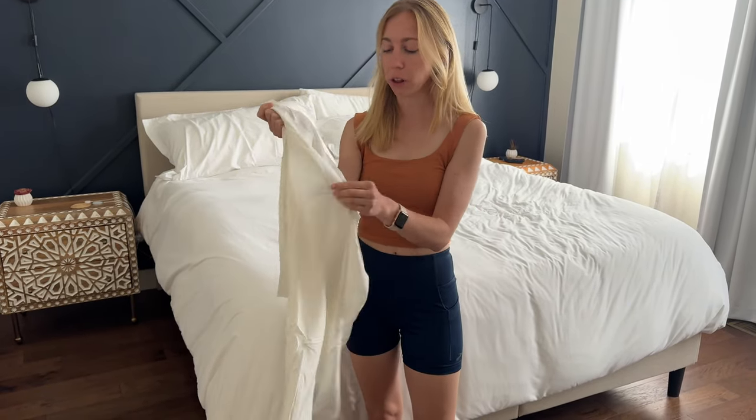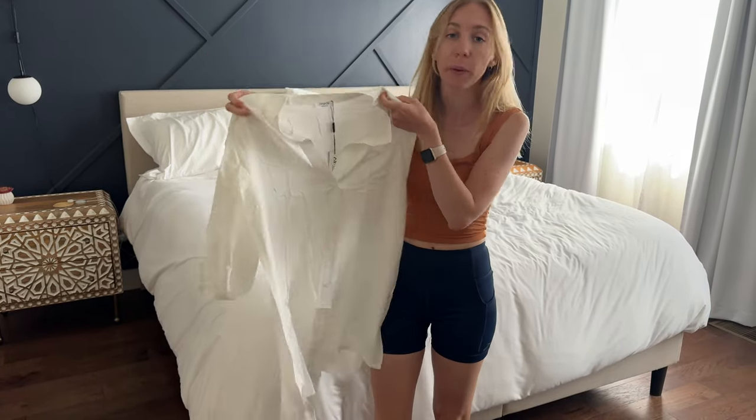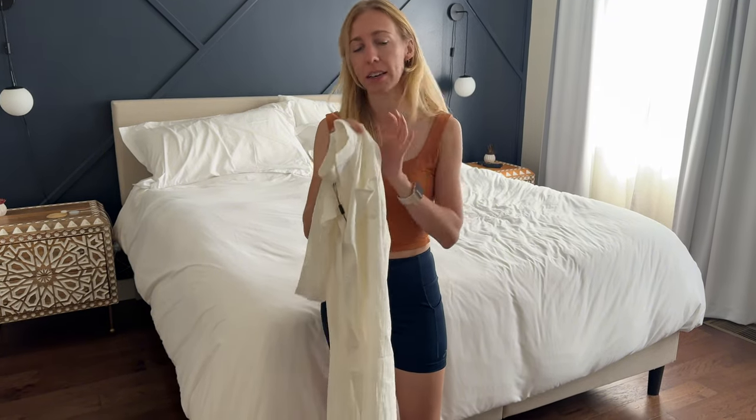This is a beautiful, really soft linen fabric, which is why it has so many wrinkles. We all know linen wrinkles really easily, so it's got to be washed — maybe even a little touch of a steamer and ironing to get the look perfectly.